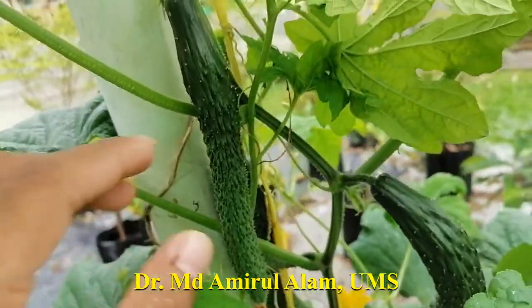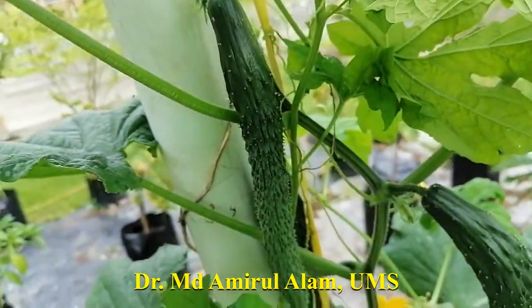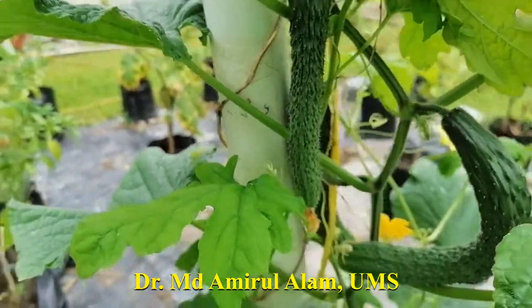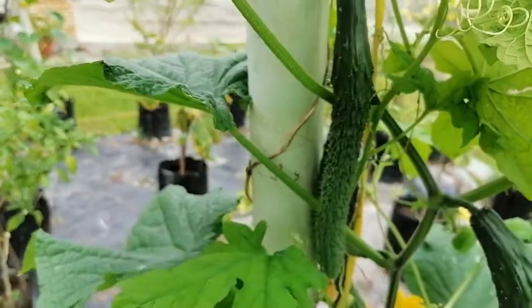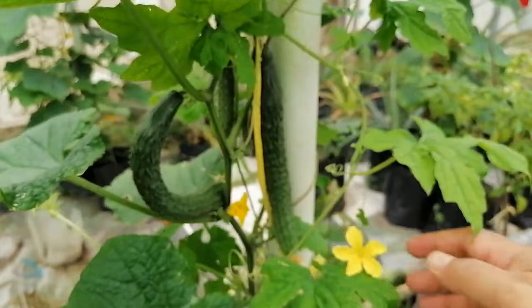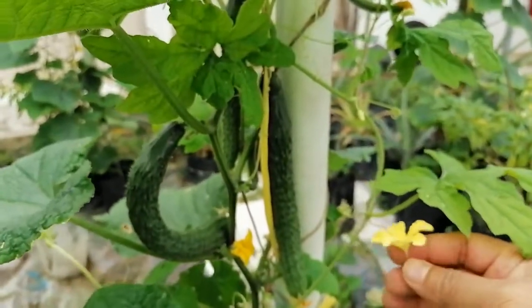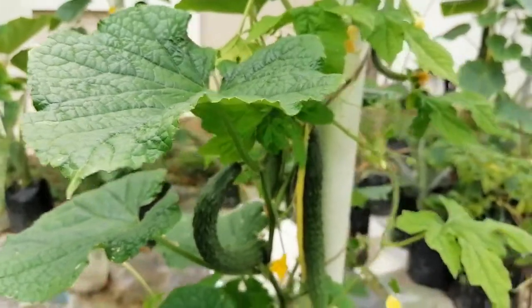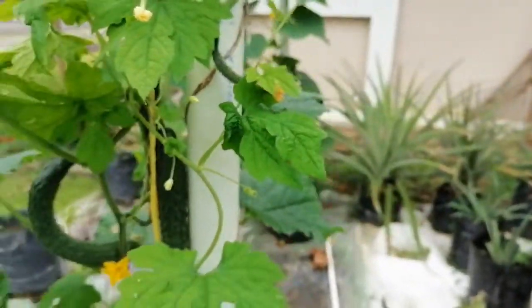The larvae grow and finally the fruit becomes rotten — this is a big problem. In that case, this Japanese cucumber is very nice quality. When they are mature, you can just remove the spines by hand and they are not so dangerous for us, but they are problematic for the insect.